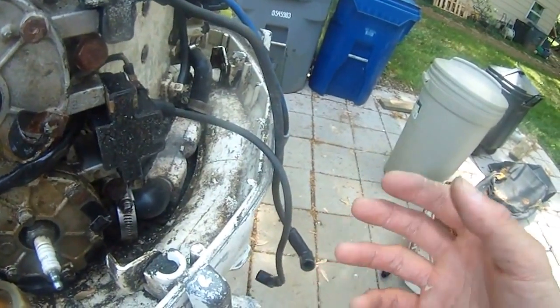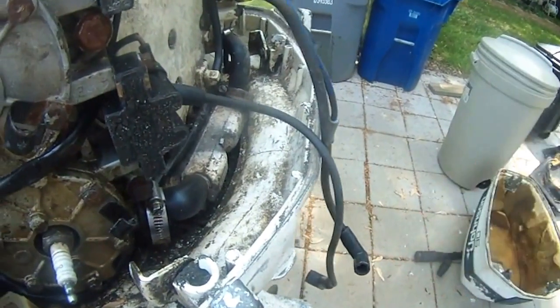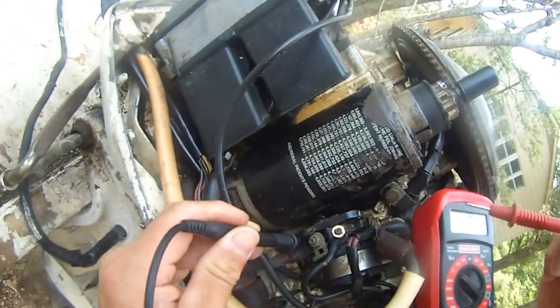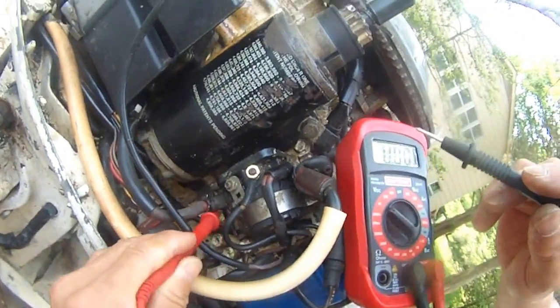Right now I think the solenoid is my problem because I'm only getting 1.2 to 1.3 volts. The solenoid is a part that costs only 20 bucks, so that's what I'm going to replace. I'm going to troubleshoot this bottom terminal.